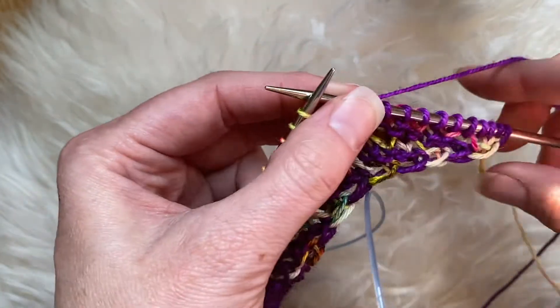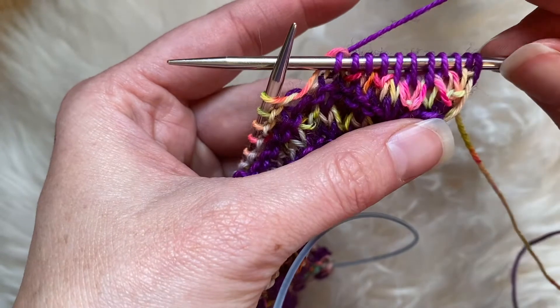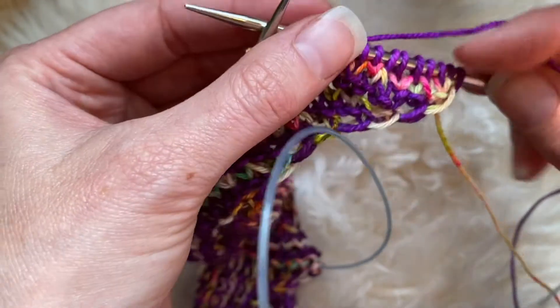Put that through and then up and off. You'll do that across, and what that's going to do is give you these areas here where you can see that extra loop wrapped around that stitch.